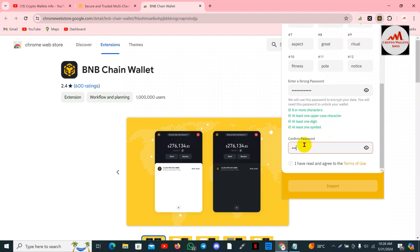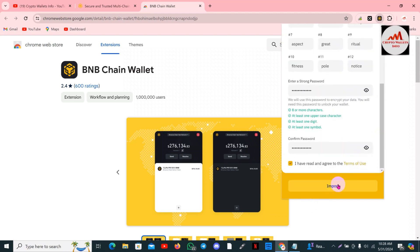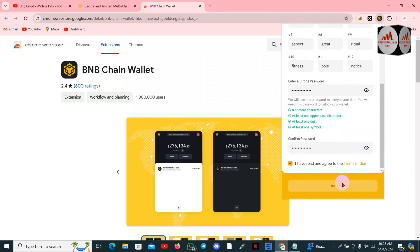I'm going to enter my password again. Yes, I have entered my strong password. I'll also paste my seed phrases here. Now going to click on the import option. If all phrases are correct, my wallet will be restored.